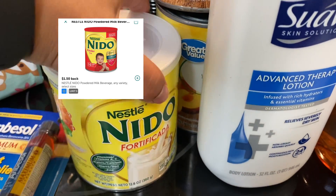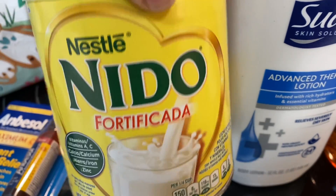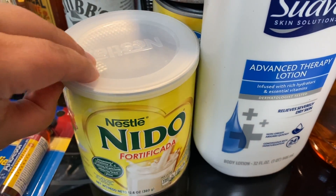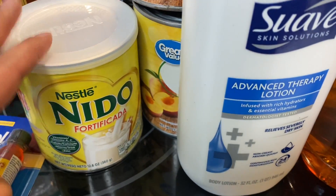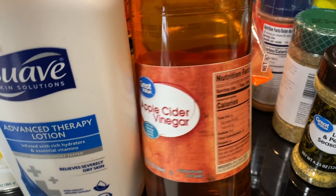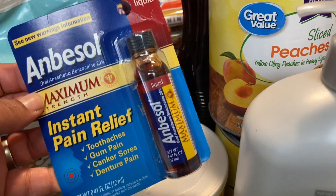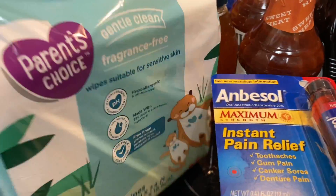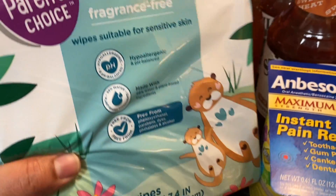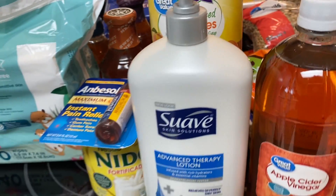I picked up Nido milk — the Alaskan Granny mentioned it and said it's better than one percent. I haven't tried it but I'm giving it a shot, especially since I was getting a dollar fifty back on Ibotta. I also got some lotion for dry skin through the winter, apple cider vinegar which has lots of uses around the house and for health, some Anbesol in case someone has a toothache and can't get to the dentist, and baby wipes in case we lose water.